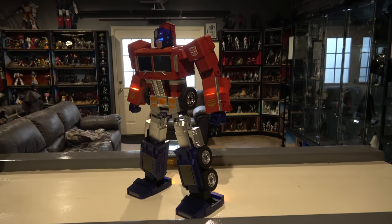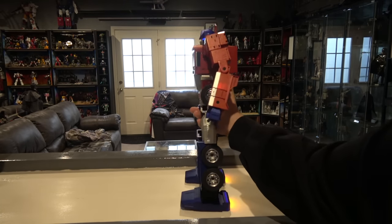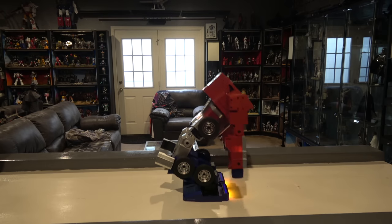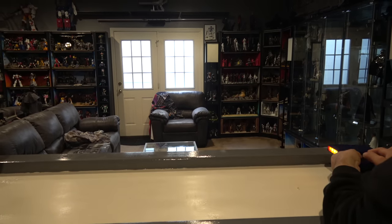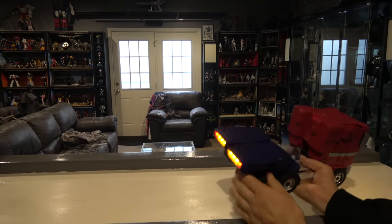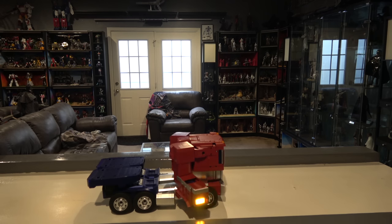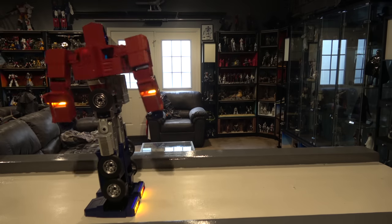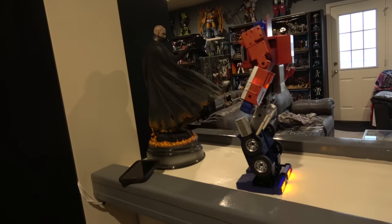There are a whole bunch more commands in here that it doesn't show. Let's see if we can get it to transform back into vehicle mode, which I think will be pretty cool. 'Hey Optimus Prime, greetings — roll out.' 'Let's roll.' Robert, it almost took a spill! 'Hey Optimus Prime, greetings — move forward, let's go!' All right, let's see if we can get him to transform one more time.